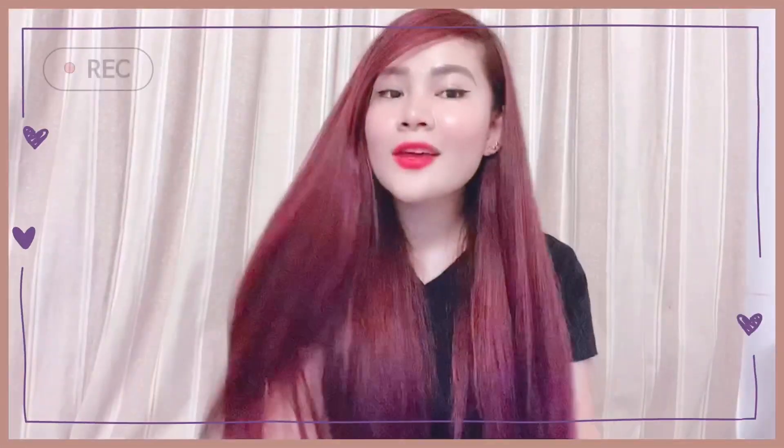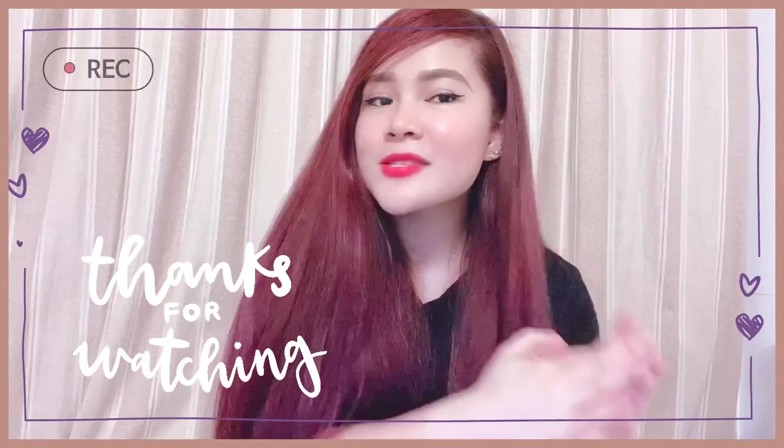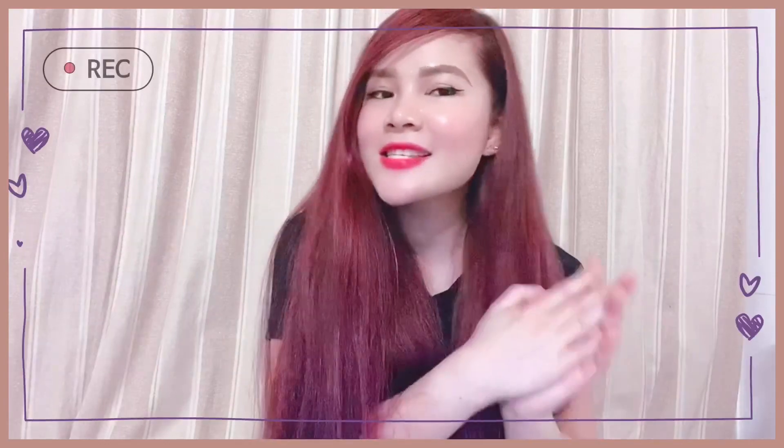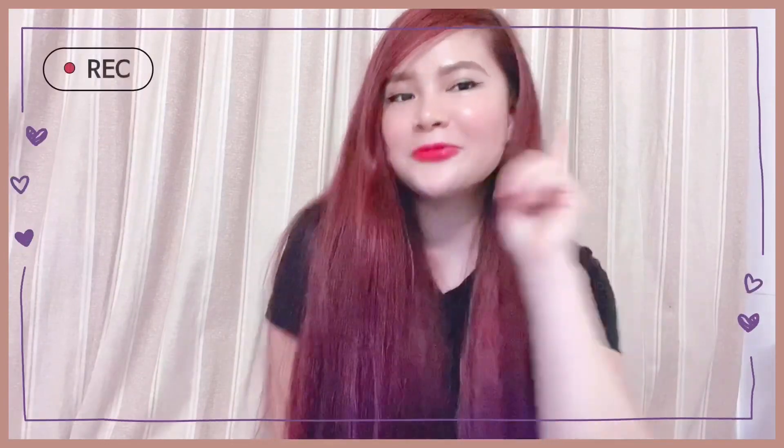Thank you guys for watching and please don't forget to subscribe, hit that notification bell below, and I'll see you in my next vlog.